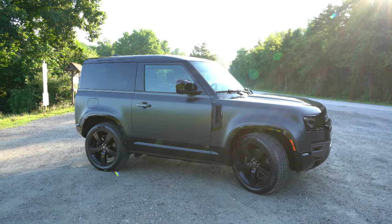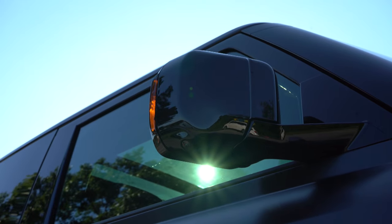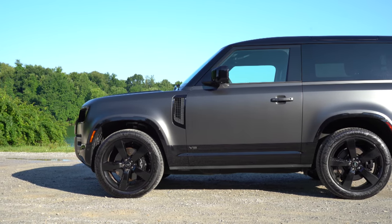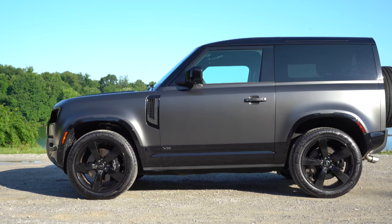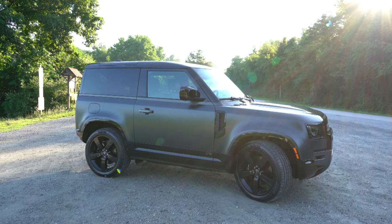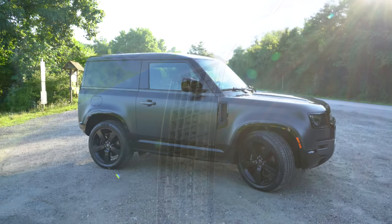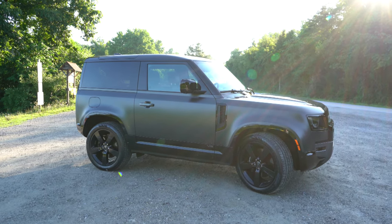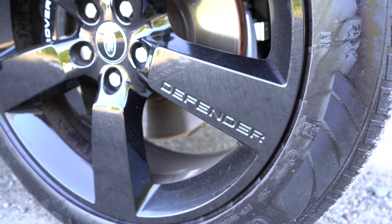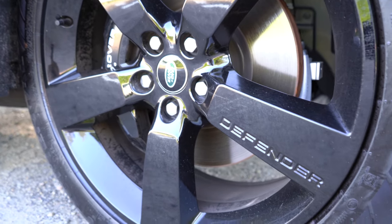On the side, you get a gloss black A-pillar and window surrounds, rear privacy glass, and gloss black power-adjustable heated side mirrors with LED integrated turn signals and power folding. Panoramic rear side glass means there's virtually no pillar at the very back of the side glass — a really cool design. V8 badging is found on the front doors, and there's functional ventilation on the front fenders to help cool that supercharged V8. Gloss black side skirts come standard, and the 22-inch gloss black alloy wheels feature Defender lettering spelled out within the wheel itself, with massive six-piston Brembo front calipers behind them.